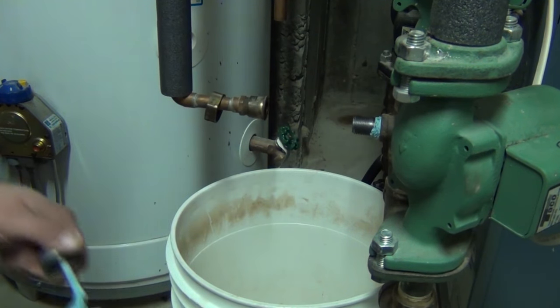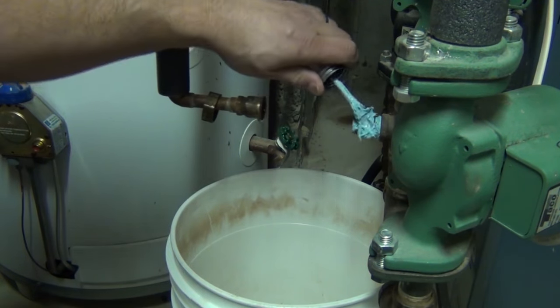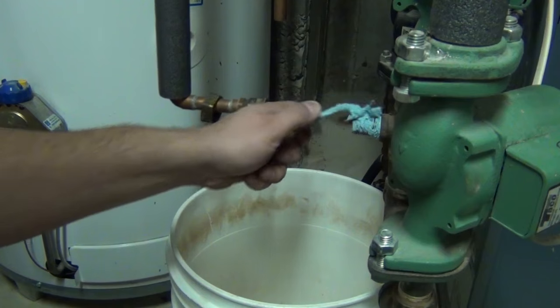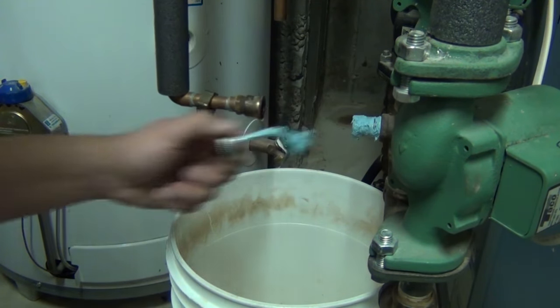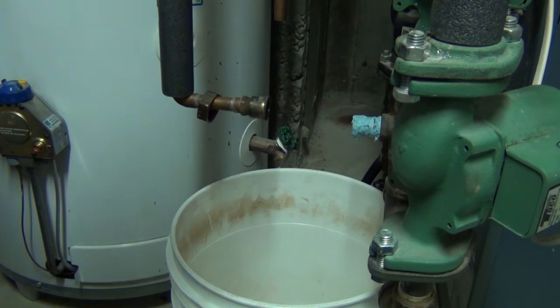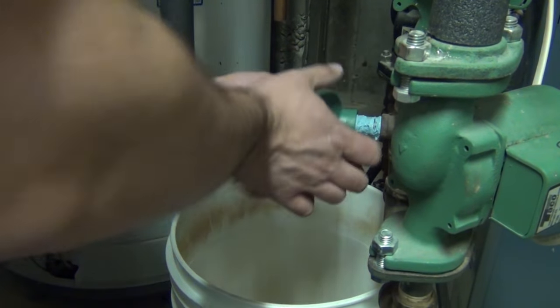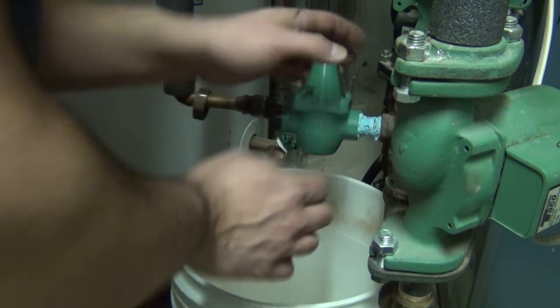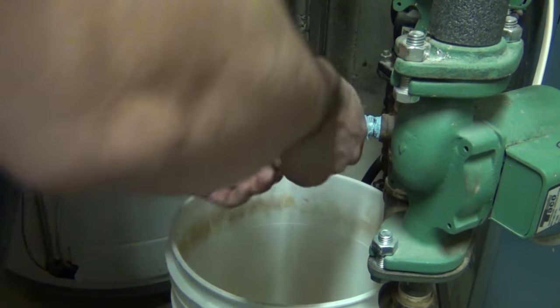I'm going to go ahead and put some pipe dope on this guy. I like putting a liberal amount on when I'm doing this because I don't want any leaks — it's not any fun when you have to take the thing apart. These come preset out of the box for 12 psi, which is what I'm going to keep this at.